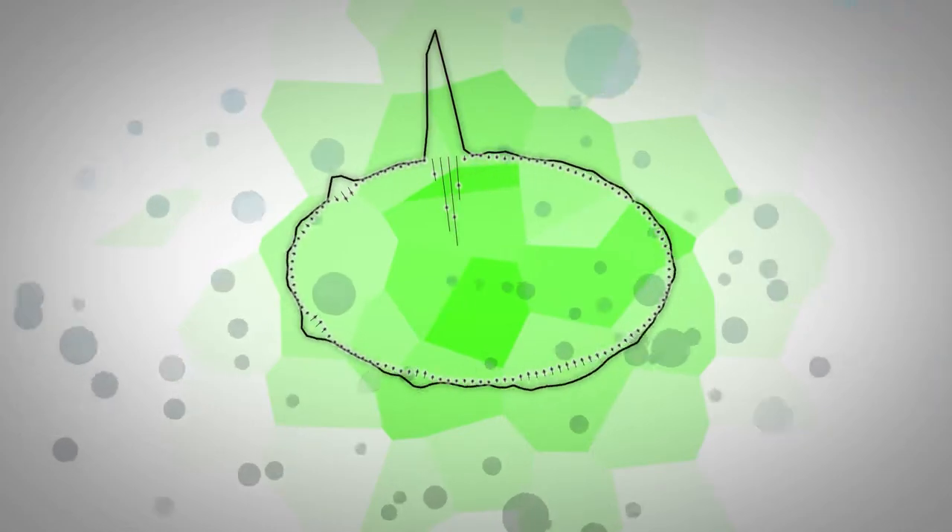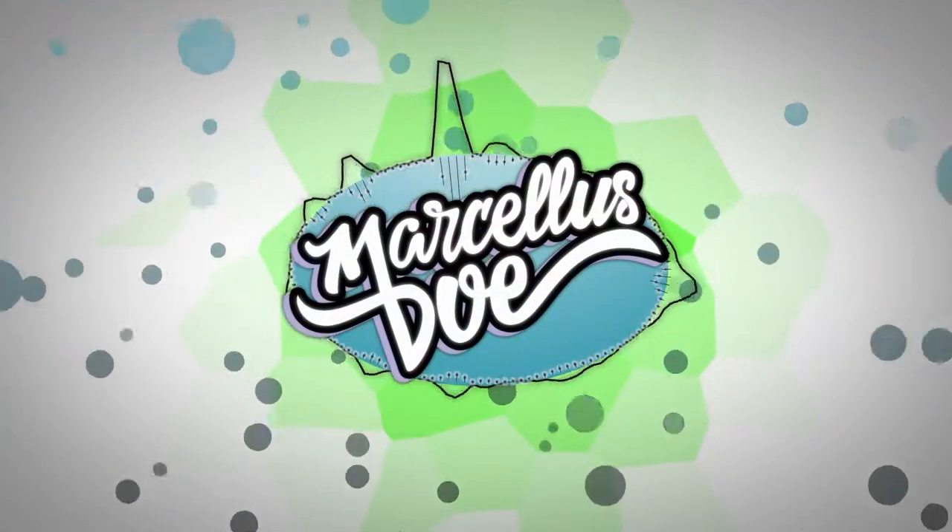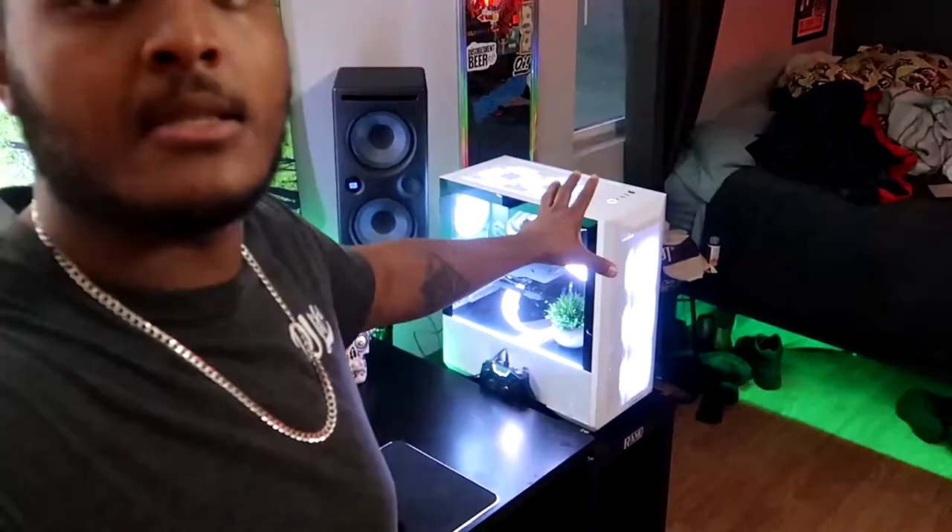Yo, what's going down? It's your boy DJ Marcella Stowe back again with another video. We got a different video today because usually I post DJ stuff, but I also produce music and I like to nerd out sometimes, so I got myself a gaming PC. Going along with the gaming PC, I also picked up a new part from Razer — their RGB Chroma controller to control all the inside of my PC through Razer Chroma. It's dope because I'm a Razer fanboy. So we're gonna get into the unboxing.